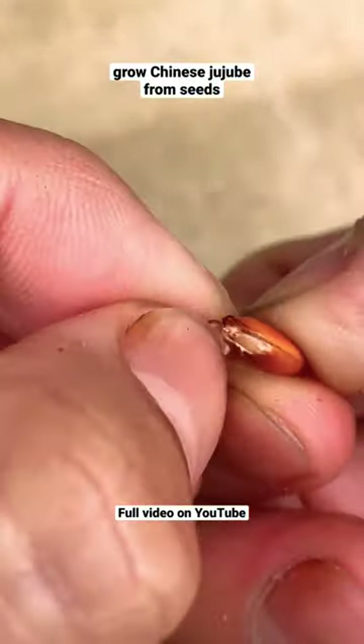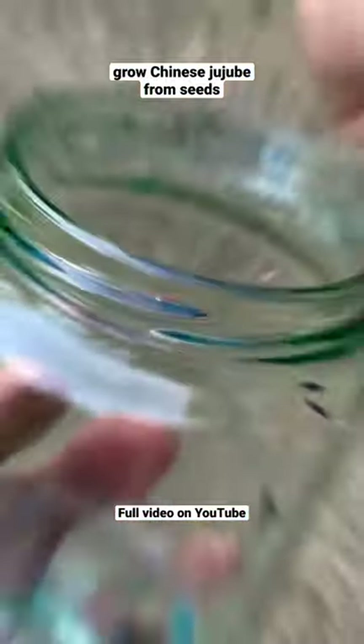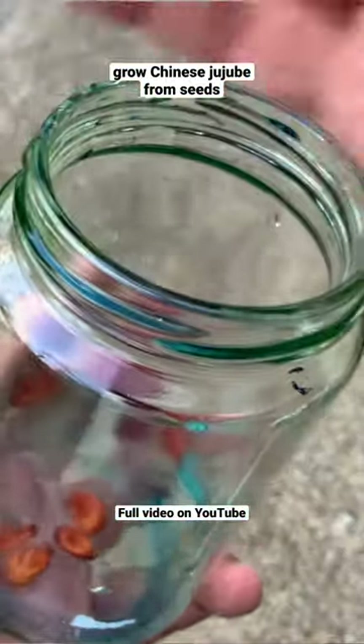After that, peel the skin off the top end of the seed. Then get a cup of water and dump all the seeds in. Let it sit overnight for 24 hours.